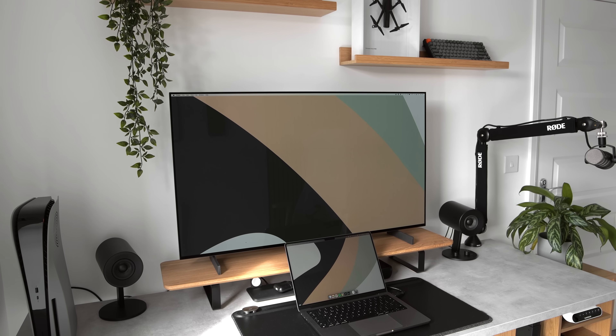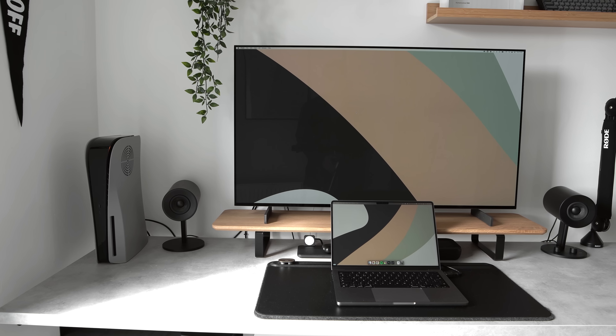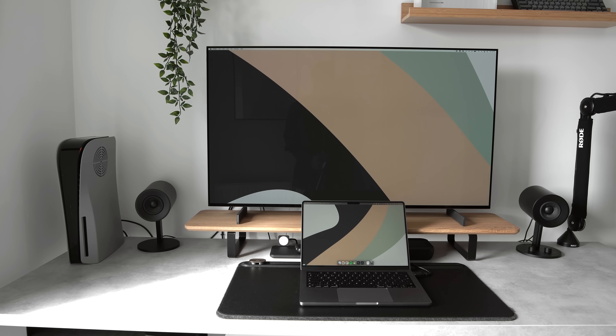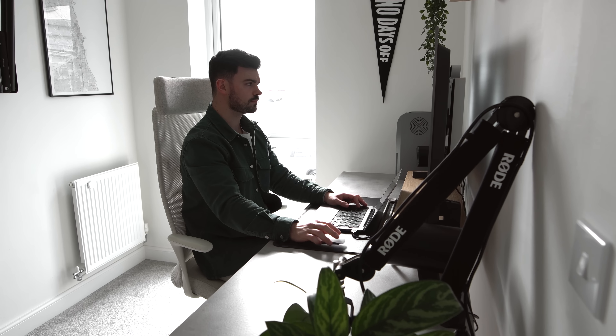This is the LG C2. It's a 4K OLED display capable of delivering 120Hz, and it's only 42 inches wide, meaning it can fit on most people's desks. In this video, I'm going to assess whether this TV could be the perfect monitor for both gaming and productivity.